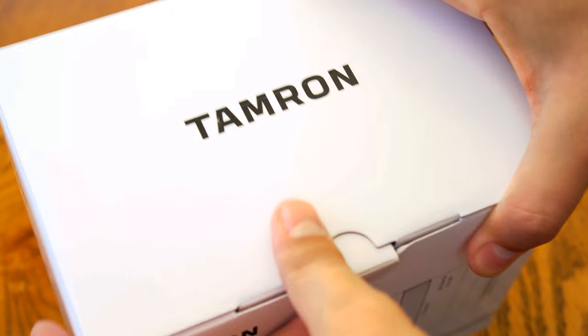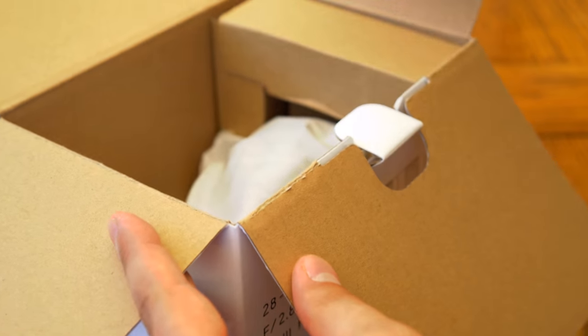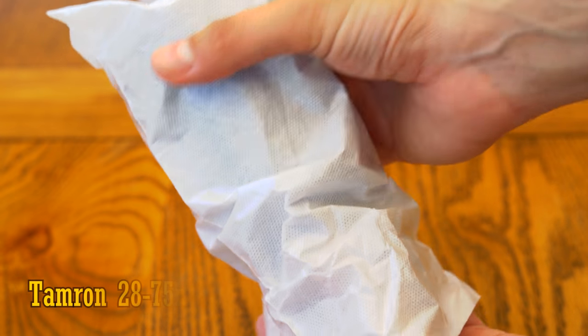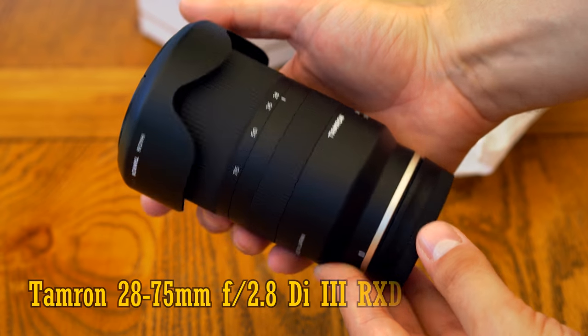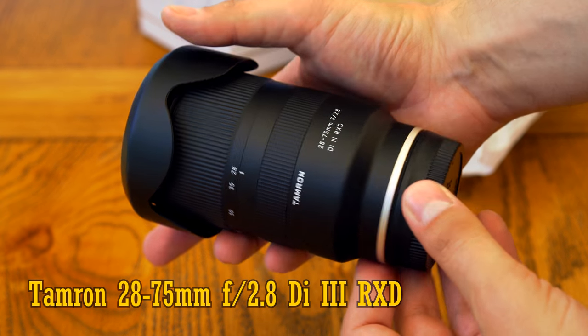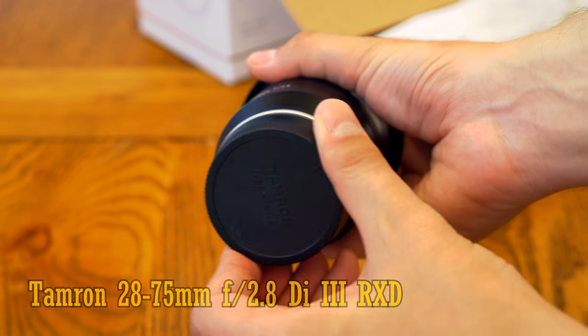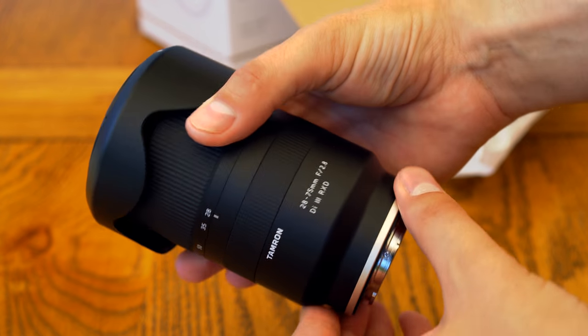Howdy everyone, and today I'm looking at a new lens that's caused great excitement for users of Sony's full-frame mirrorless cameras: the Tamron 28-75mm f2.8 Di3 RXD. It's only for Sony's mirrorless E-mount cameras, full-frame or APS-C, and it costs around £700 or US$800.